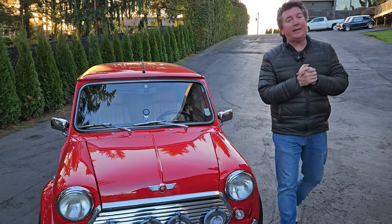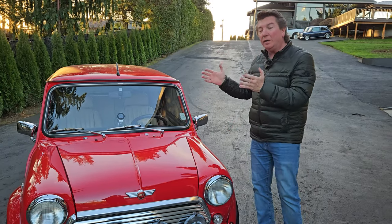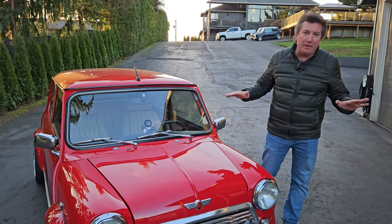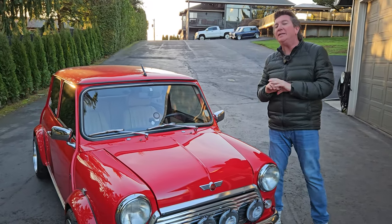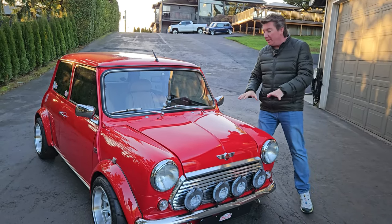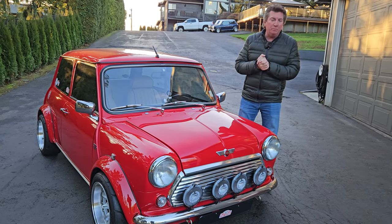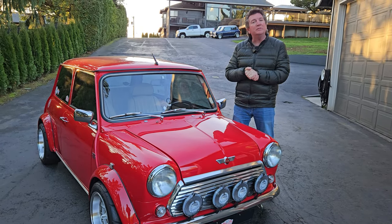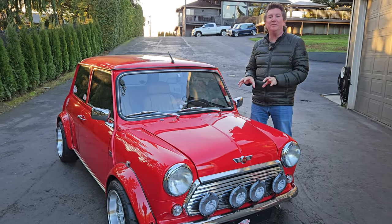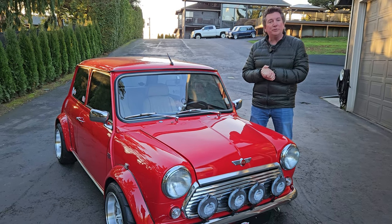All right, you guys. I am really excited to show you my personal Mini Cooper. This belongs to me — this is my car, and I built it with a no-expense-spared budget. I threw the kitchen sink at this car. This is a Mark VII with the original paint on it. I bought it with 2,000 original miles on it and I have about 8,000 miles on it now. This is one of the few cars my wife will ride in when we go to the Oregon Mini Society overnighters or road trips.